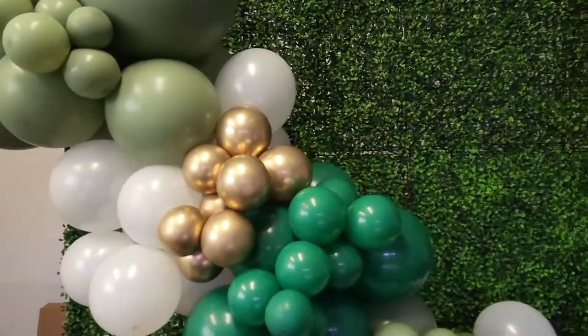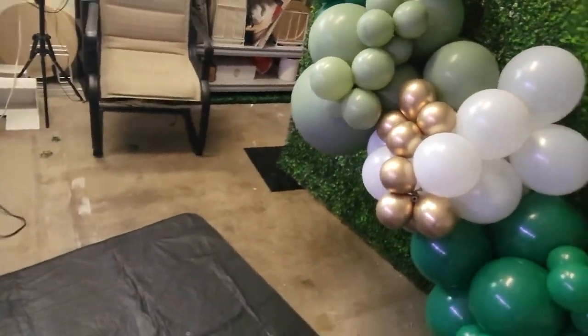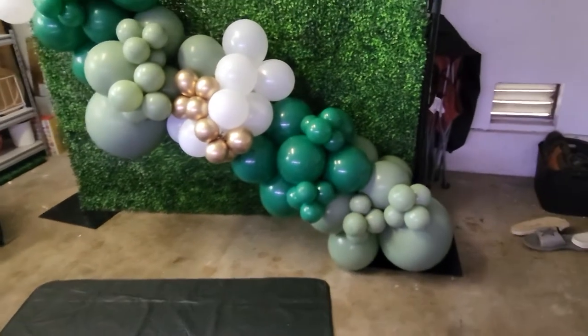Did you guys know that eucalyptus was a color? Well, in today's video we are making a eucalyptus balloon garland that you can use for a baby shower, just like the one you see here. So let's start blowing up balloons.